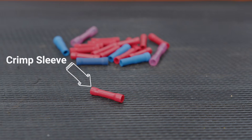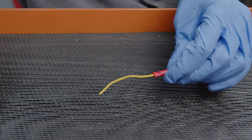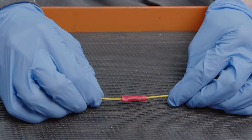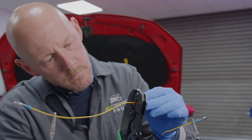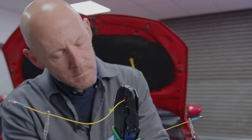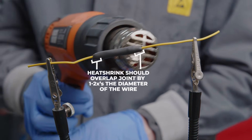A crimp sleeve is the easier method of repair as they are straightforward to use and provide more slack to a wire. The two important things to remember when using these are: one, use a good crimping tool such as a ratchet crimper to ensure the connection is solid and even; and two, always use a heat shrink cover as a crimp sleeve isn't weatherproof.